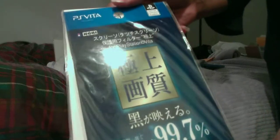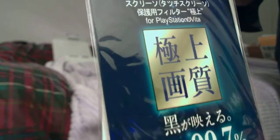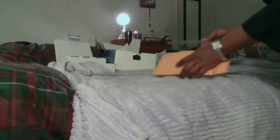Let's go with the next package. We have some Hori screen shields — these are official Hori screen shields. It's the complete screen shield, so it covers the complete front and rear of the PlayStation Vita. Best believe I will be putting this on as soon as possible. It came from Japan, as you can tell. And it came with a two-pack, so I have an extra set if I need it.